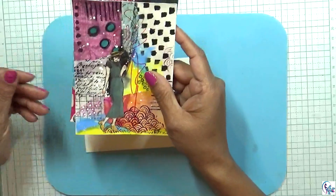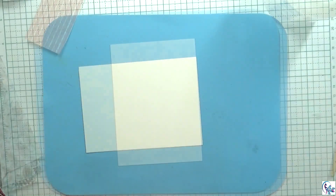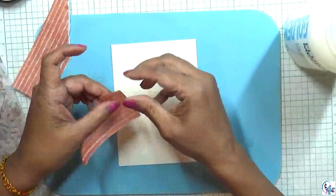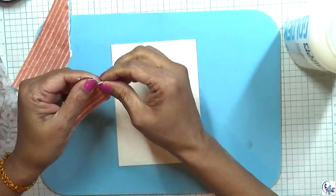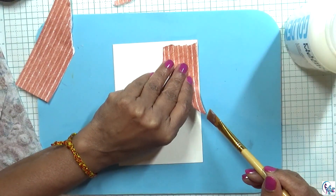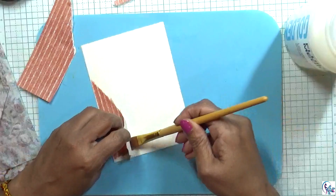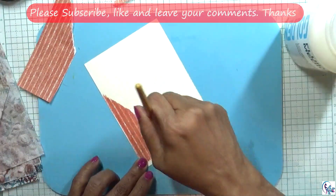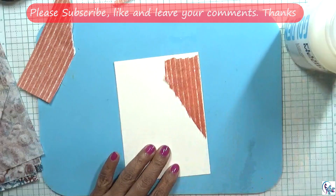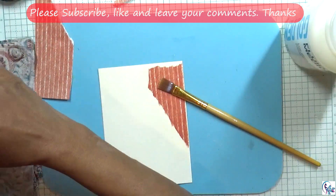I'm going to use jelly print papers, stamps, and things like that. I'm using fluid matte medium and some pattern papers. This is a fun project — you can use all your stash, colorful pattern papers, jelly print papers, tissue papers. Have all that ready and join me doing this project.